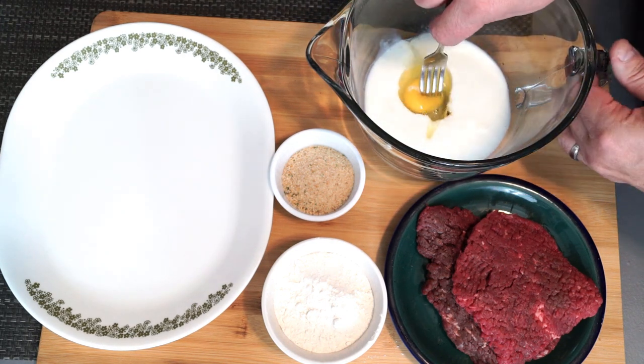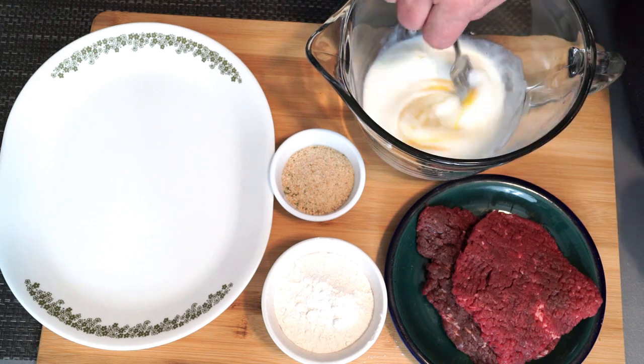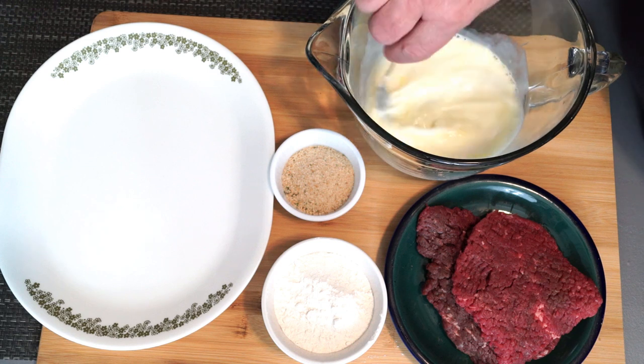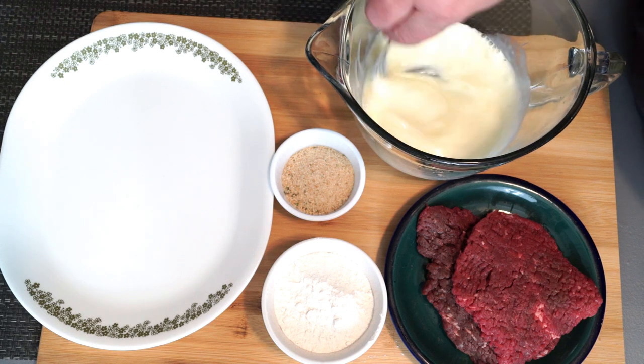You're going to start off with about a half a cup of buttermilk and you're going to add an egg to this and mix it up. This is going to be our coating that helps the other ingredients stick to the actual steak.